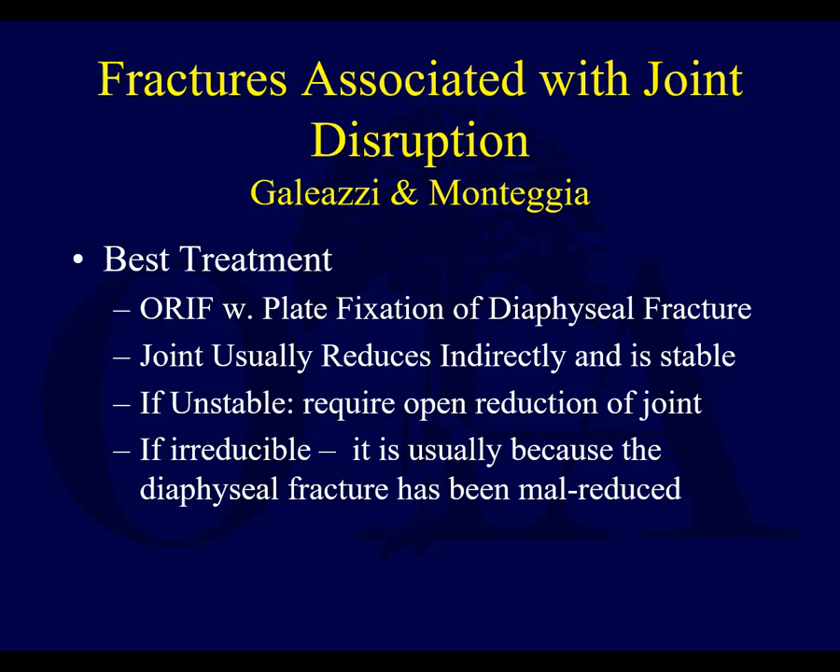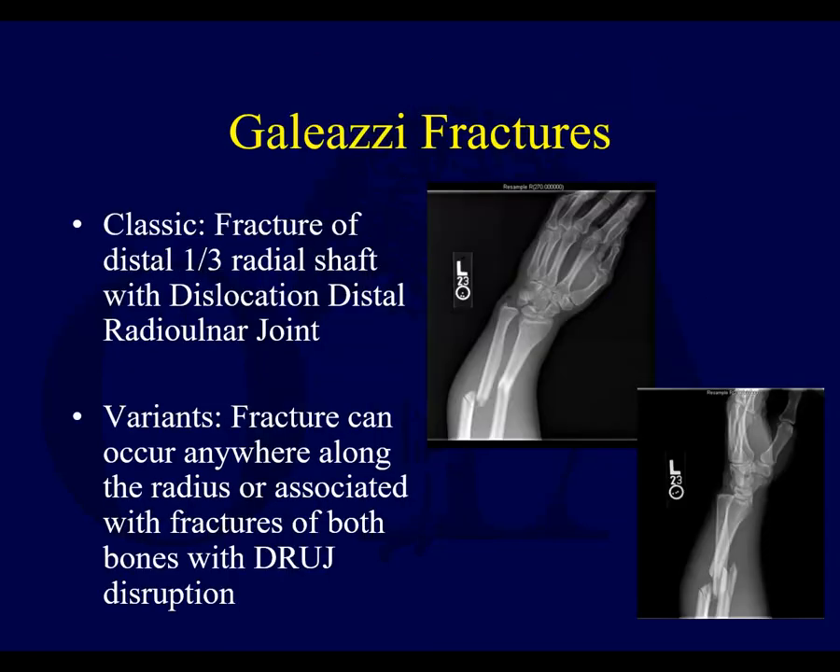Typically, if you get an anatomic reduction, the joint will reduce and become stable. If it's unstable, or if you can't get it reduced, you must first make sure your diaphyseal fracture is perfectly anatomic. If it is anatomic and still won't reduce, you may need to do an open reduction. If you can get the reduction but it remains unstable, you may have to immobilize or possibly even pin it — such as with the Galeazzi lesion — and possibly perform an open reduction if you cannot achieve reduction at all.